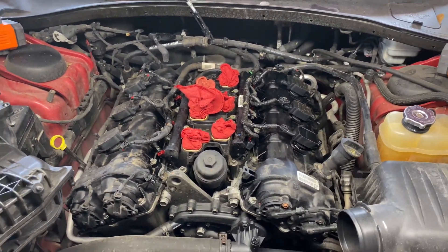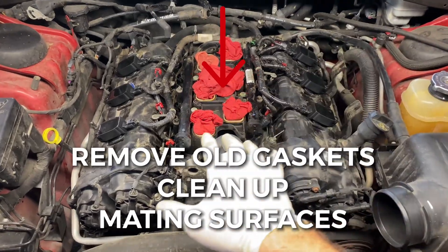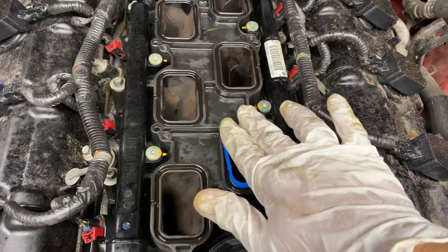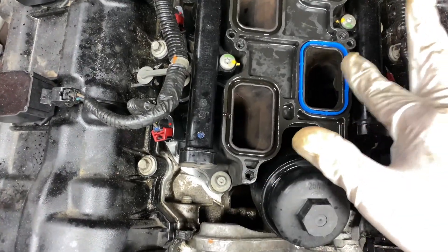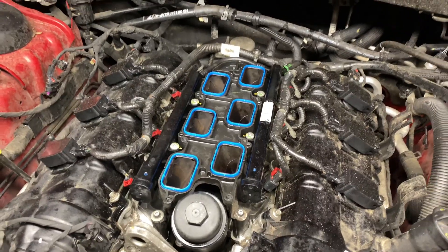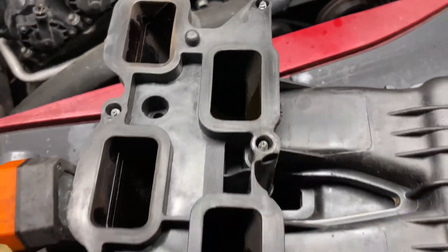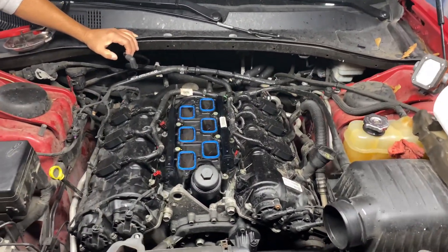Once that's clean, remove the old gaskets and install the new ones. Make sure they fit in nice and snug without getting stuck. Repeat this with all of them. Once the gaskets are installed, clean the mating surfaces on the intake manifold. Then flip it over and put it back on top.